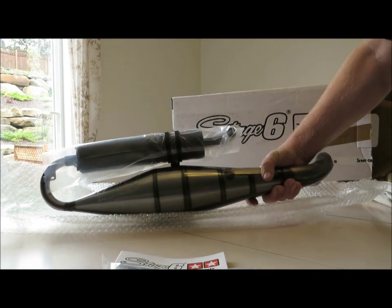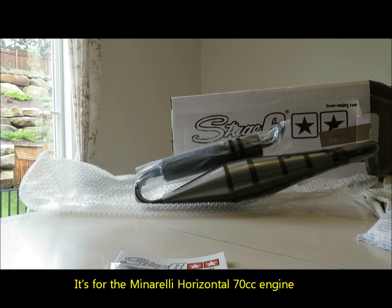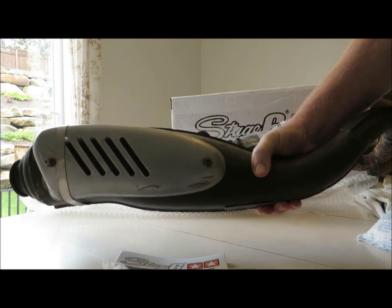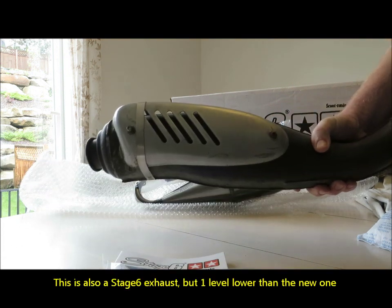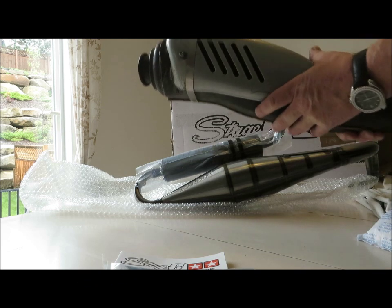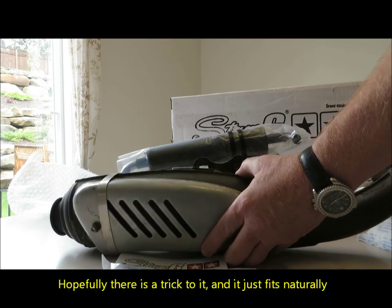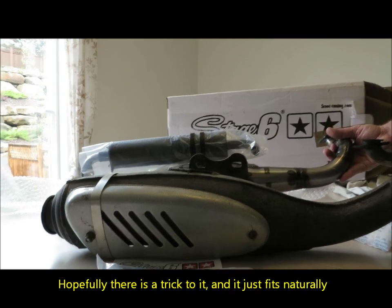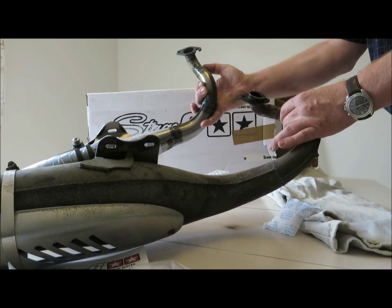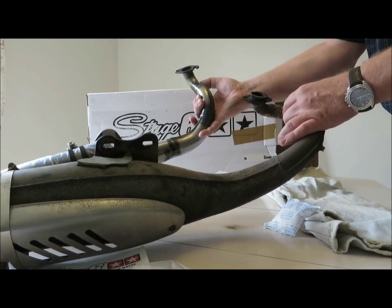Good looking exhaust, right? This here is going to replace — I'll show you what it's going to replace. It's going to replace this exhaust here. This is a big heavy metal type exhaust, which probably weighs at least twice the amount. Although this is a really good exhaust. I'm a little bit concerned because these two parts here almost seem like they won't match up, because this has got that extra little thing and this one doesn't. So I'm going to have to see what's going on. I hope I don't have to weld a new part on. I'm hoping this will just match up the way it is.